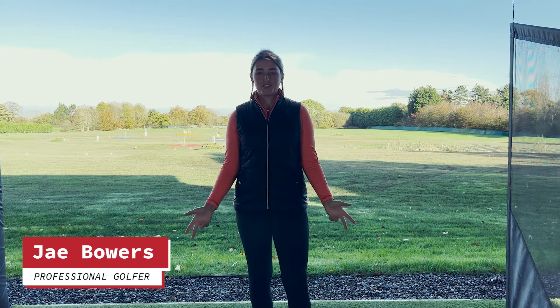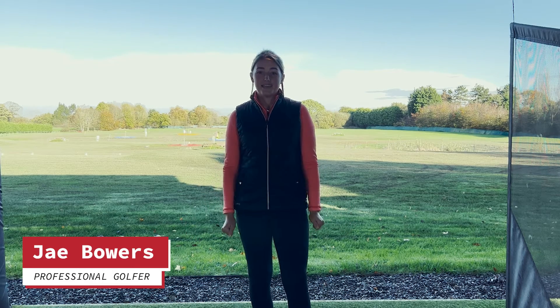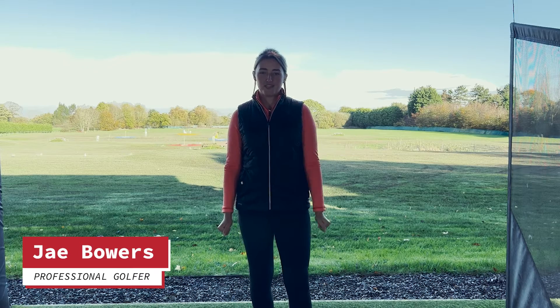Hi everyone, I'm Jay and I'm here at the Justin Rose Golf Academy. Today I'm going to show you how to use Top Tracer to learn how to manage your game.